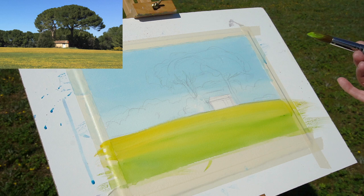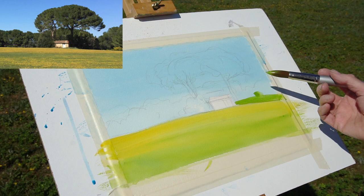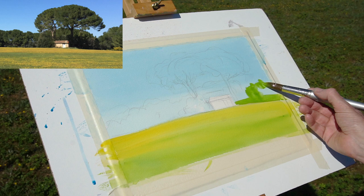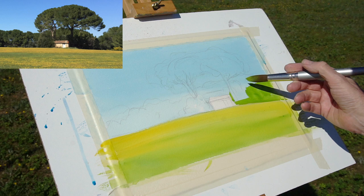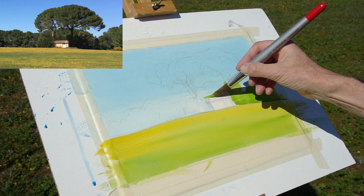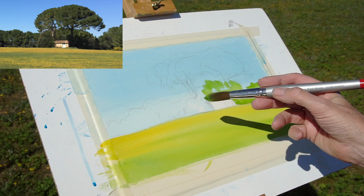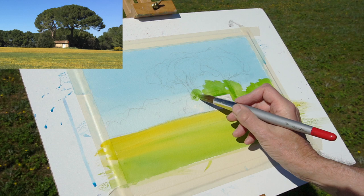Once this is dried I'm going to start going in with the sap green just to give that initial wash of green for the trees in the background. I'll paint the edge quite sharply and also a little bit carefully around that little building too. I'm changing the angle of my brush to give slightly more leaf-like strokes — not too sharply pointed, almost on the side of the brush — which helps give a little bit of texture, leaving a few gaps for the sky to shine through.